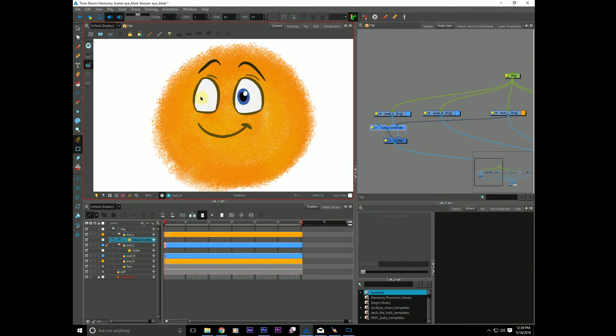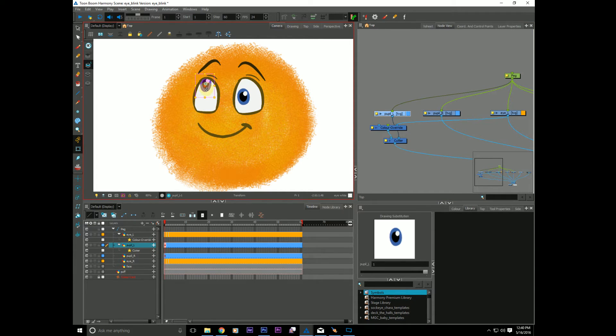And now we still don't see the pupil - that is because our cutter has to be set to inverse. And there we have it. If I take the eye and move it around, as you can see it is now being cut by the eye.